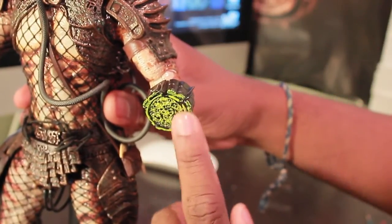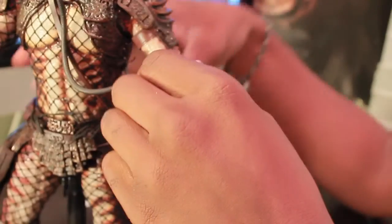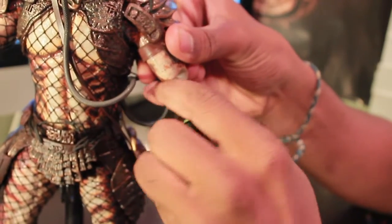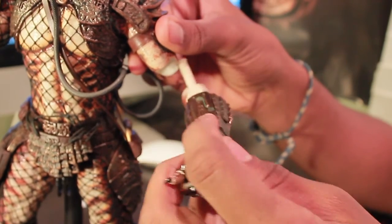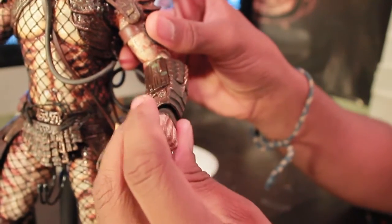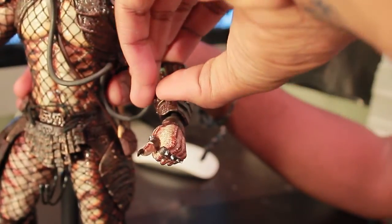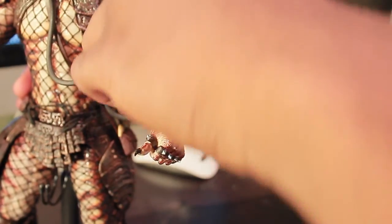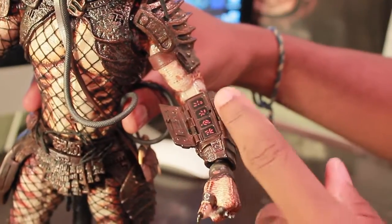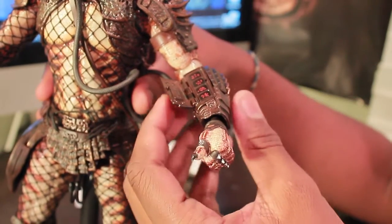They use some nice greens in there and I'm really liking that. We can actually redo what we did — unscrew this piece until it comes out and then put his full arm back in. His gauntlet opens in a weird way. I never got why they wanted to do it this way, but if you want you can actually take a look at his cool little gauntlet where it has the nice little numbers of the countdown self-destruction. And you can close this and actually swap out his hand.